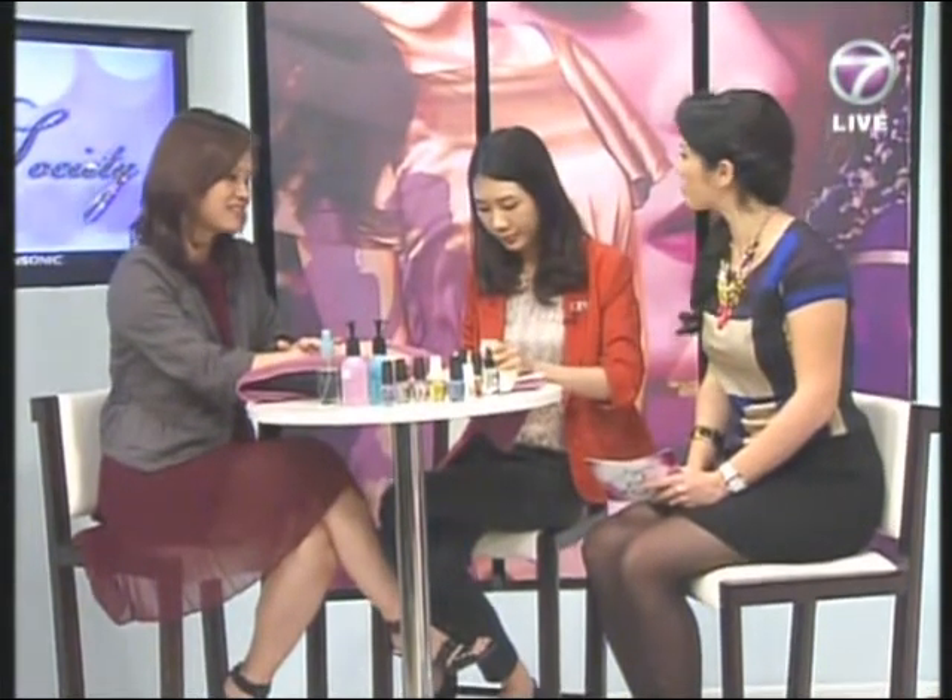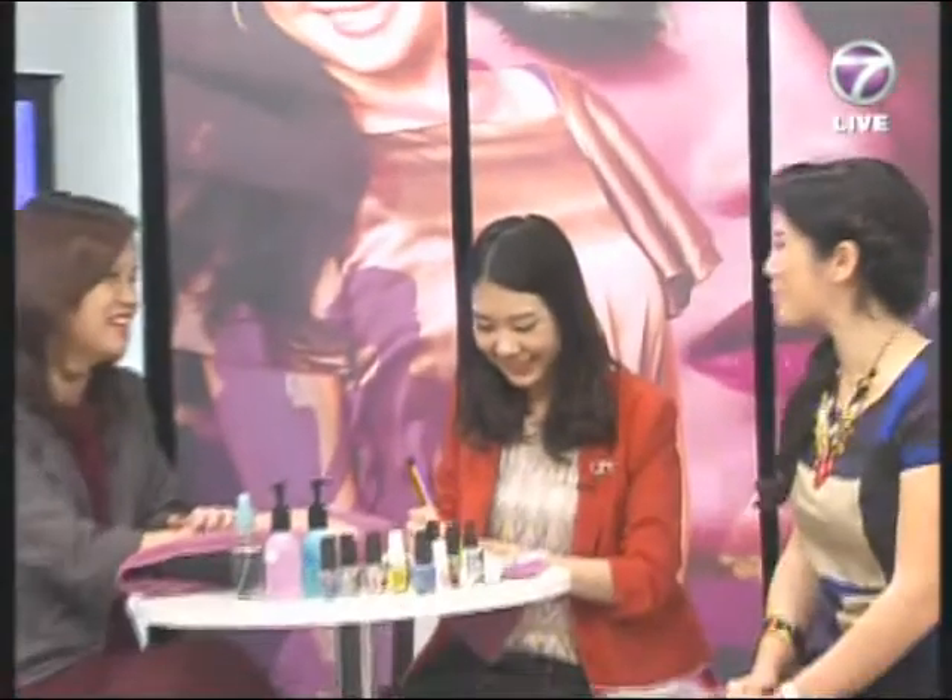Do you do it yourself or go to a salon? Sometimes I do it myself — just change the color when I have time. We should relax and pamper ourselves. When I go on holiday I always bring along my top coat and base coat and a color, in case there's a chip so I can fix it myself.